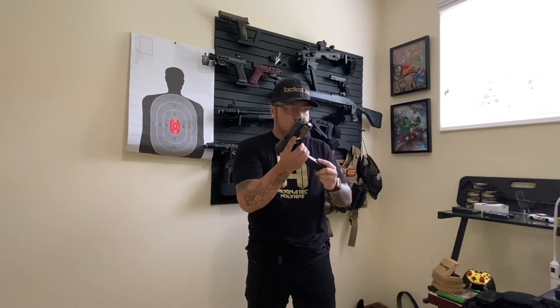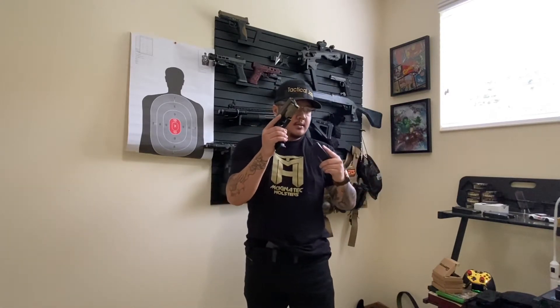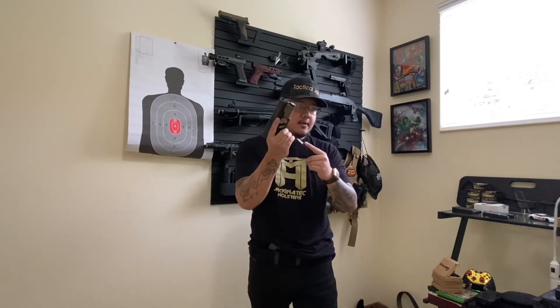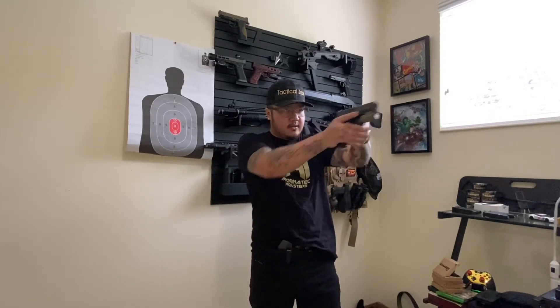Reloading without looking at the mag well is super hard. I haven't perfected it. I'm a little bit faster now, but I haven't perfected it. I've learned that, as I said before in the beginning of the video — muscle memory. When you're drawing your spare mag, index finger is your guide. Pull out, and by the time you get to here, you should release your mag. That way you can do it in one motion. That's my trick — do it right around the same time. Get it fast and accurate.